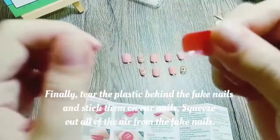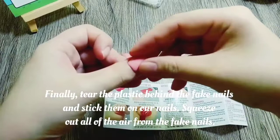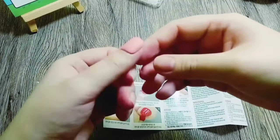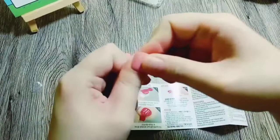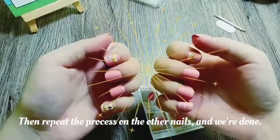Finally, tear the plastic behind the fake nails and stick them on our nails. Squeeze out all of the air from the fake nails. Then repeat the process on the other nails, and we're done.